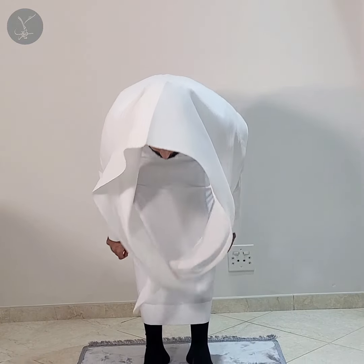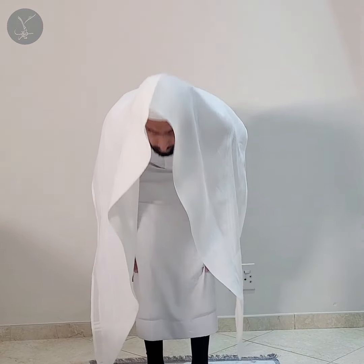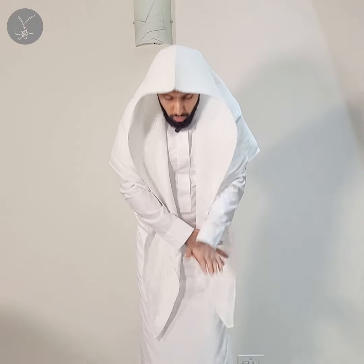The Maliki scholars question whether the hands should move with the head and face to indicate Sajdah — there are two opinions on this. Most of the Ulema hold that the indication does not include the hands. So the person goes lower than his Ruku'a; less than that and his Ruku'a would not count.